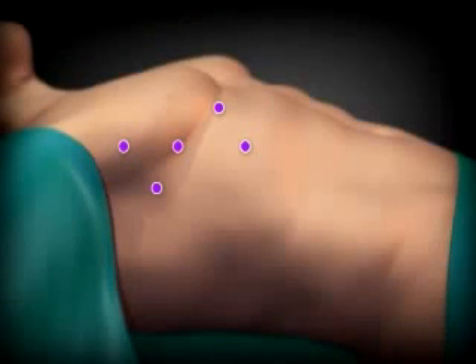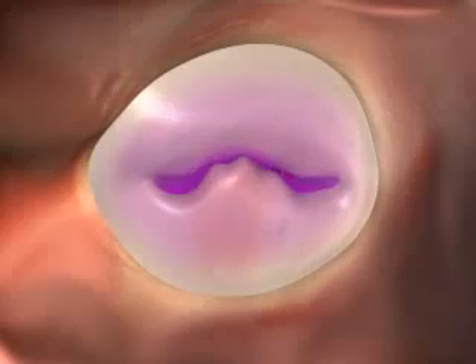We make keyhole incisions for the surgical arms, camera, and access tube. The tiny camera provides a view of the diseased valve.